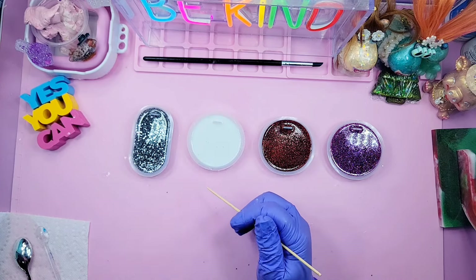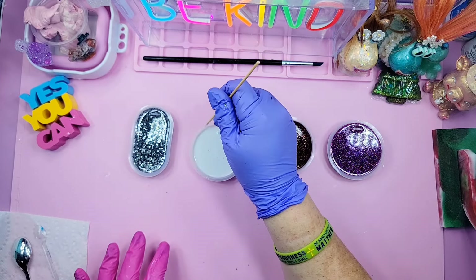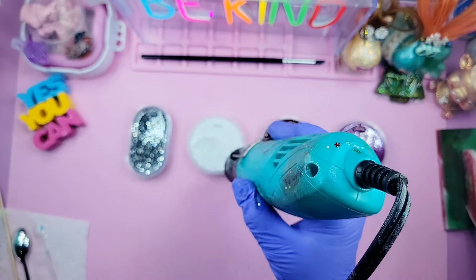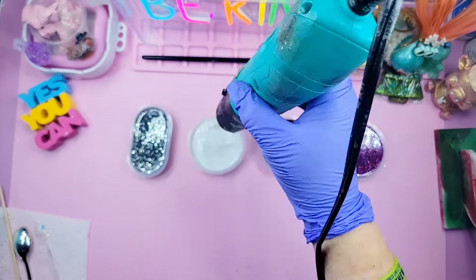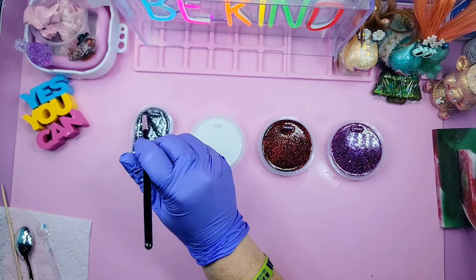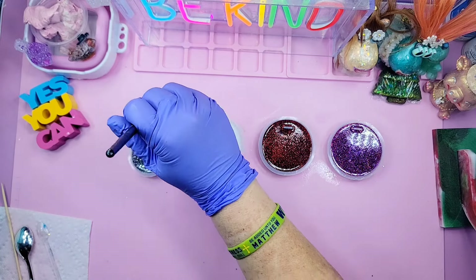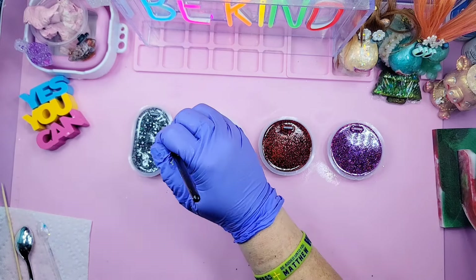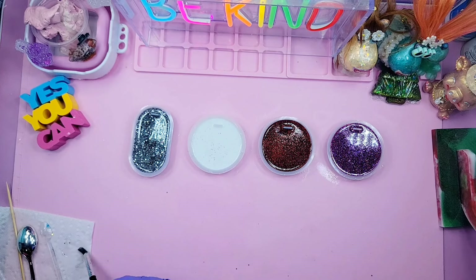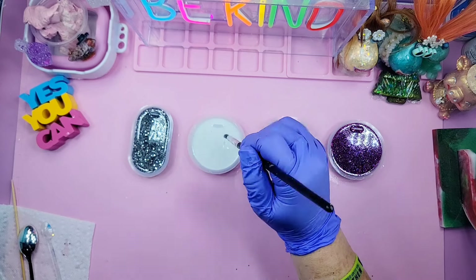I'm going to stir the iridescent flakes into the resin and pour it into the mold. I'm using my heat gun to heat the resin and pop any surface bubbles. There's a design and writing down in this mold, so I'm taking my tool — I sped this part up — to get all the bubbles out that are hanging on to the design inside the mold.